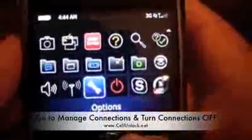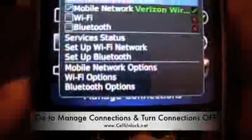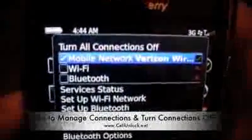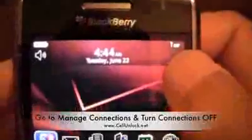Basically what you're going to have to do here — it says 3G so wireless is on. You're going to go to Manage Connections right here and we're going to turn connections off. We're just going to uncheck this option and press the back key, and wait for it to say off.